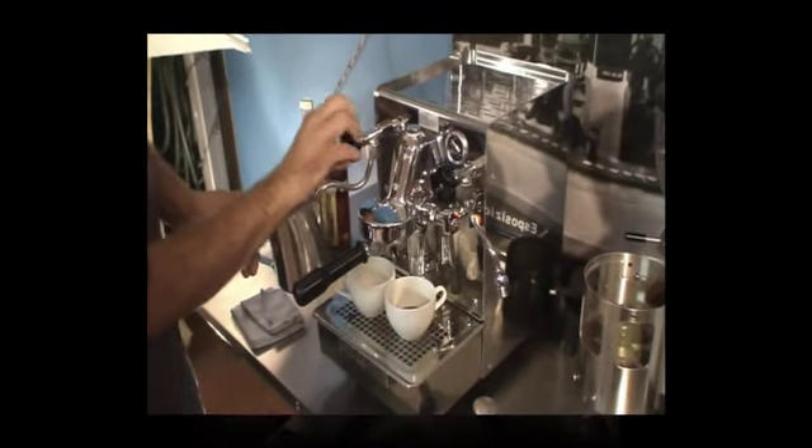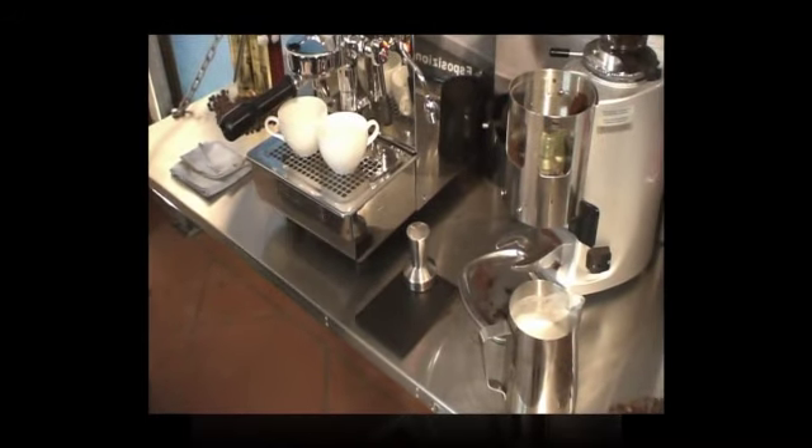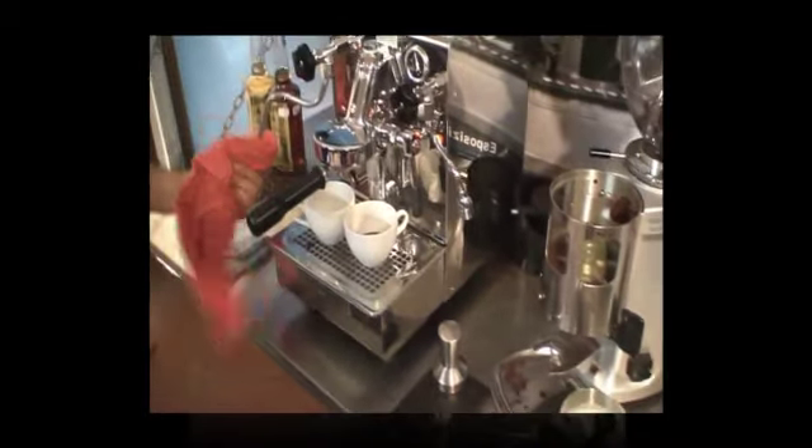The $10,000 coffee machines do that, and so does this one. One, two, three — wind it off. Let that milk rest for a sec. The milk's looking a bit thin — that's just the operator.